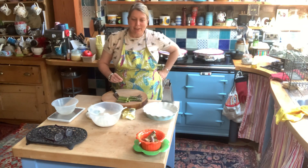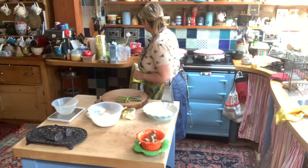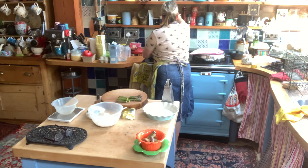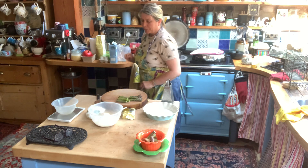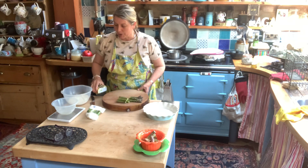Hello, Dave and Bakers. Today I'm going to make an asparagus quiche for our dinner tonight. The first thing to do is to put the water on to blanch the asparagus. Put some salt in there and put that to boil.